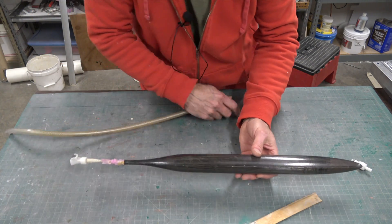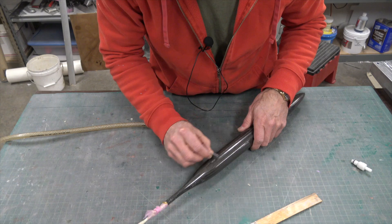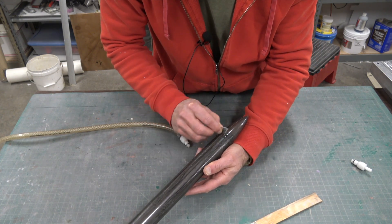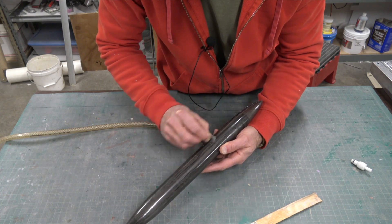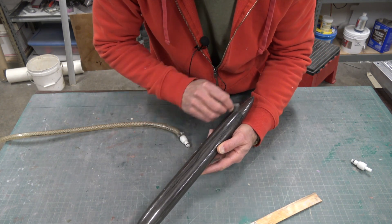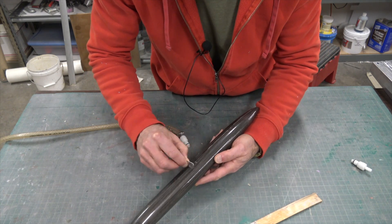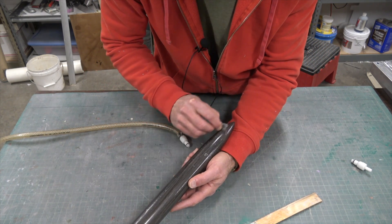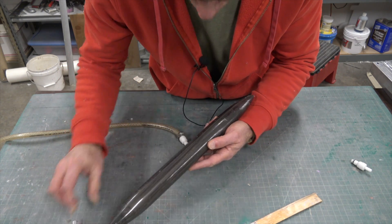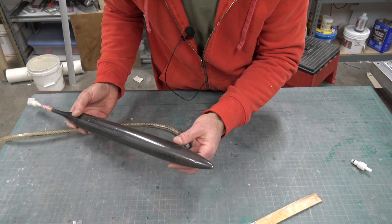Now I'll just relieve that, and I'm going to take a razor blade and pull along the edge — just kind of take off that little bit of flash on the edge of the seam — and flip it over and do the other side. That looks pretty good. Even my nose cone — if it was a nose cone, that would be pretty good.